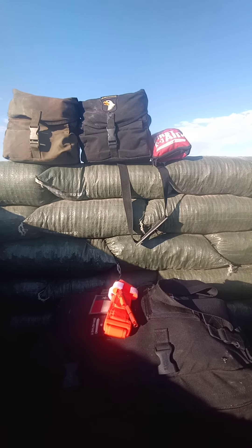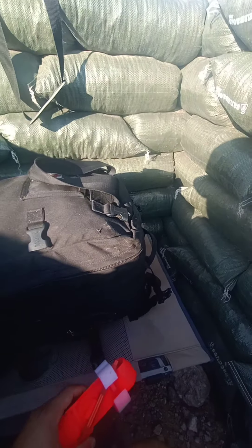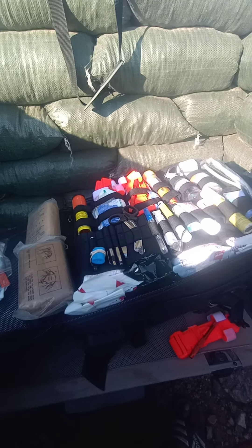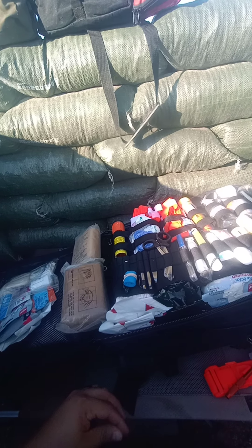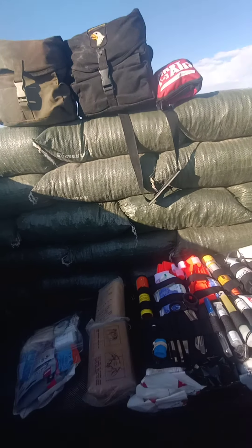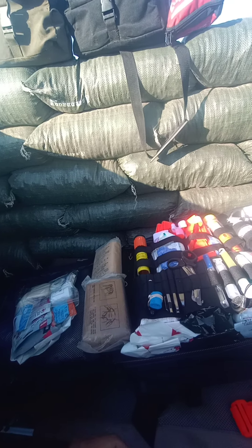I have three kits here and one more inside that I'll go over another day. Today I'm going over the STOMP bag from Blackhawk. I keep a tourniquet on the outside. This is pretty much my severe trauma bag and somewhat a resupply to my other small first-aid kits, as well as the individual first-aid kits on our vests.